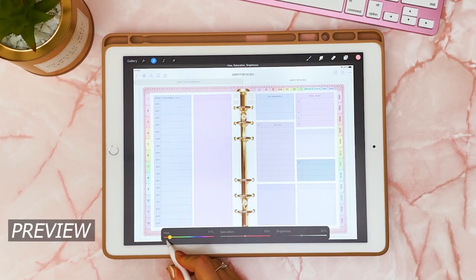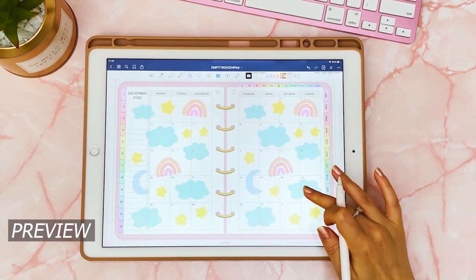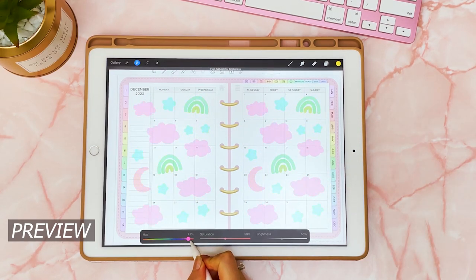Hi everyone, I hope you're all doing well. In this video I'm going to show you some easy methods of decorating your digital planner, and I've also got some freebie stickers for you, so stay tuned to find out more.